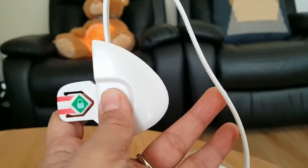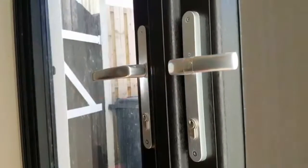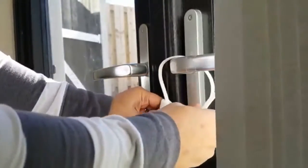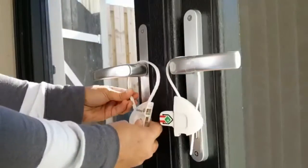Now we will try it on the door. We have two door knobs here and we'll see whether it will be effective. You need to put it on one side and put the other side here.